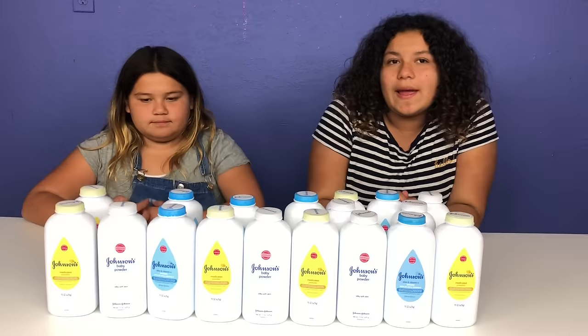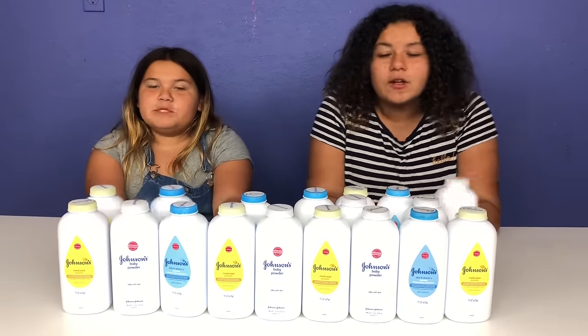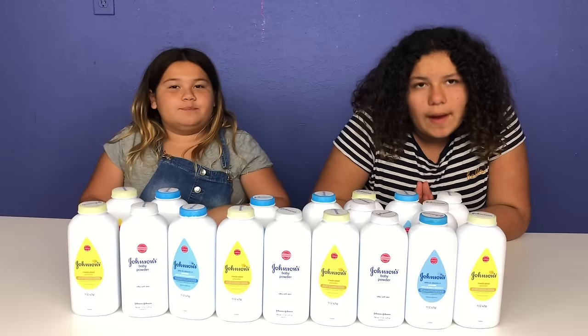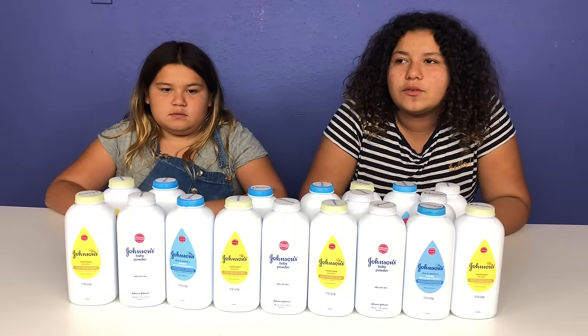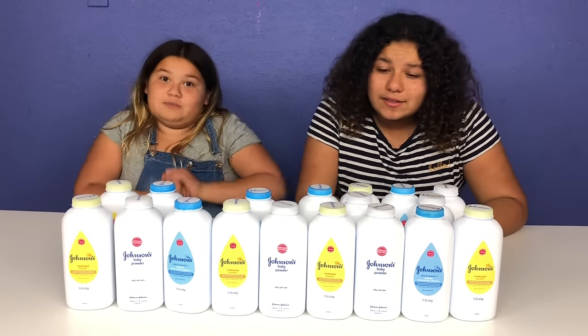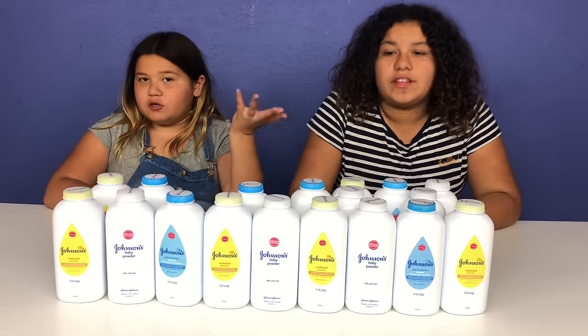We did this yesterday with shampoo, but we're going to be playing it today with baby powder. I'm super excited because you don't know if you're going to get the right one or the bad one. I hope we don't get too much baby powder because I don't know what that's going to do — it could ruin our slime or it could make mochi slime, awesome slime. So the wrong ones are filled with baby powder and the good ones are filled with glue.